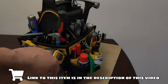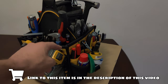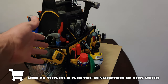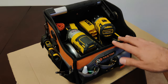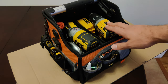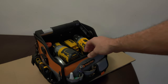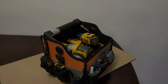Alright guys, that's it for now. Thank you guys for watching. All these tools — most of them — are available online. I'll have the links in the description of this video, including the tool bag I'm using, which I bought on Amazon. I'm planning to do another video on my drill and impact driver tool bag, which has everything I need along with all the attachments. Please subscribe and click the notifications button so you can receive a notification when that new video comes out. Thank you guys for watching.